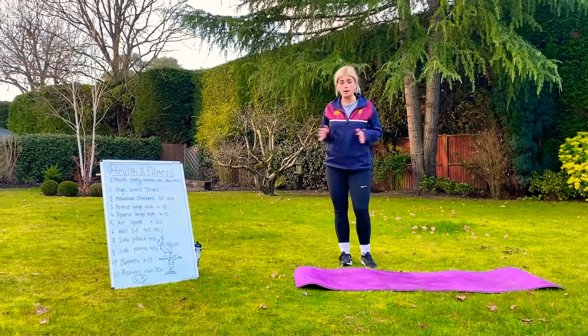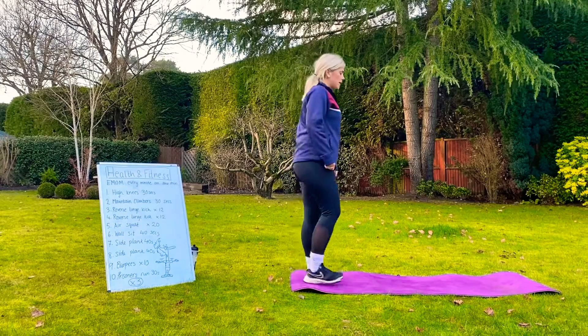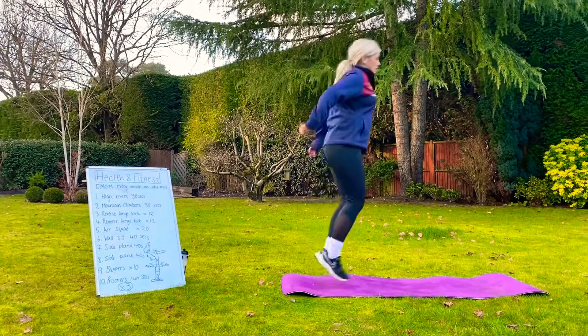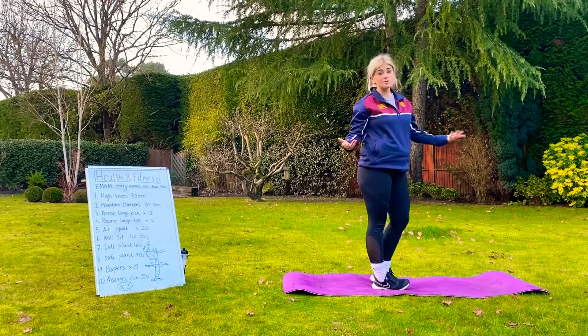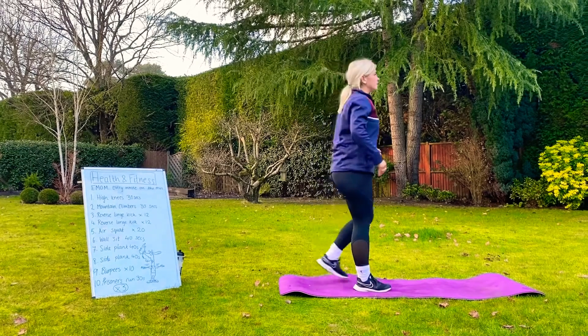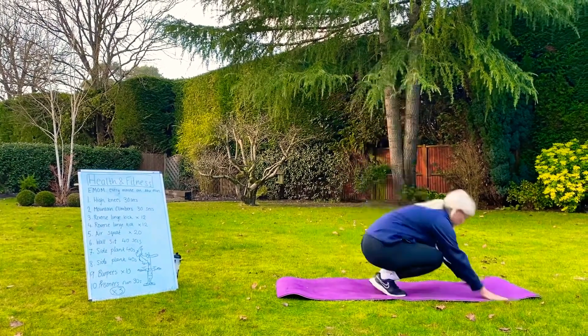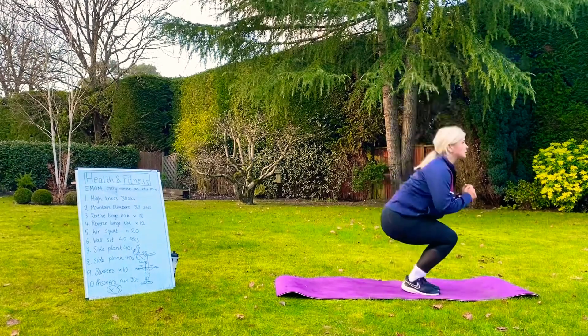Exercise number 9, so minute number 9: 10 burpees — our favourite. Low impact if needed. If you want to challenge yourself, we are going to do high impact burpees: jump up, all the way to the floor, top jump.